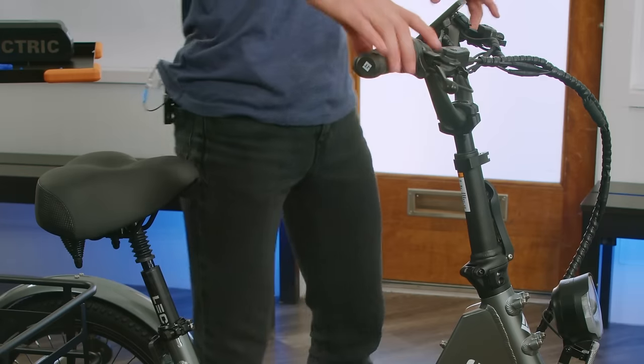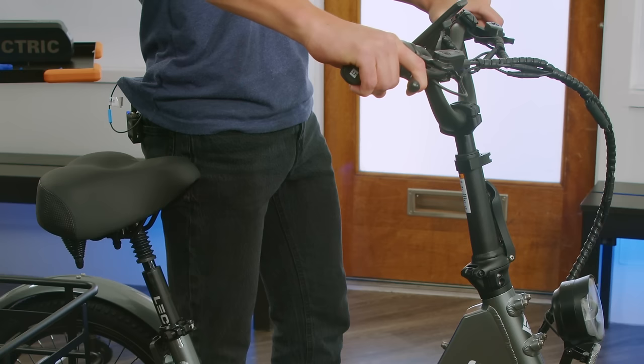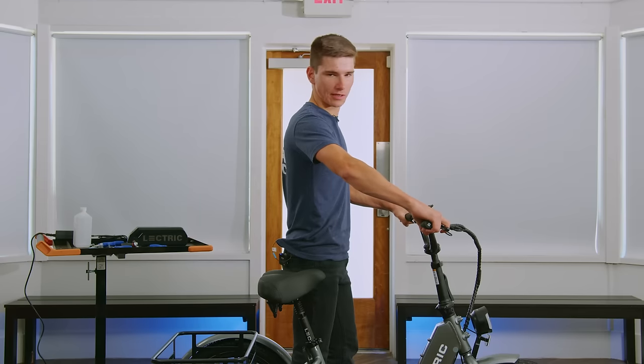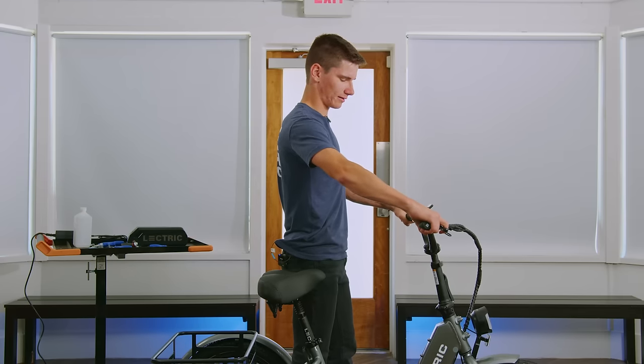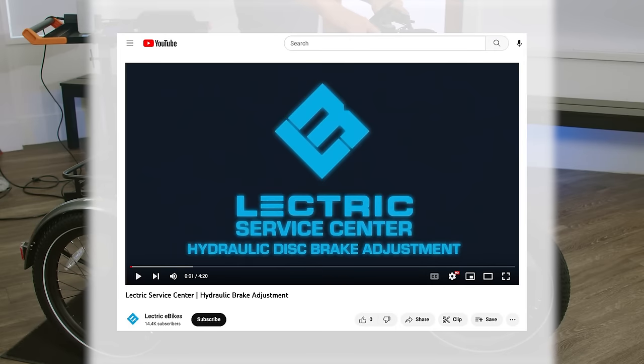When inspecting your brakes for safety, first pull in the brake levers as far as you can. We're going to want to make sure our levers aren't touching our hands or the bars themselves. At the same time, you're going to want to perform a rock test. If there's any movement at all, you may need to do a brake adjustment.